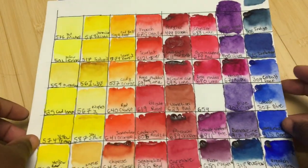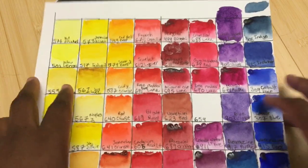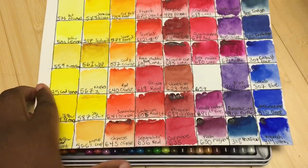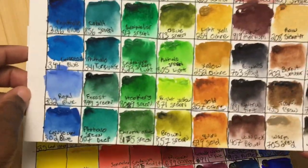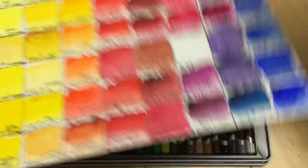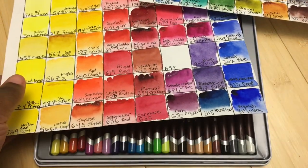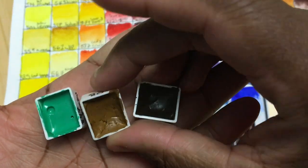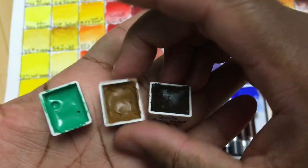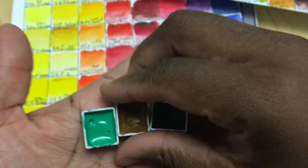If you guys saw my video last week, I got some unclaimed funds and I ended up getting the complete set of Sennelier watercolor paints. This is the complete set that's already been swatched out, and I really wanted to talk about these. But the paint is not completely dry - not all the colors are completely dry that have been put into the tubes. Some of the colors are pretty dry, other colors are definitely not dry.